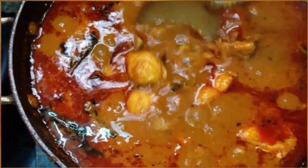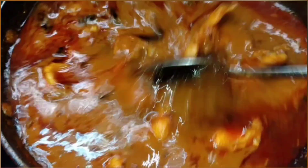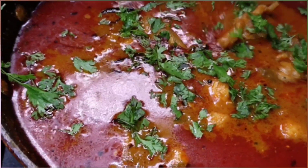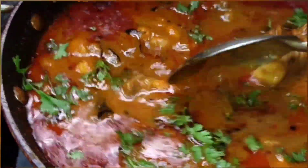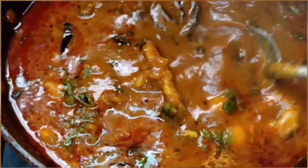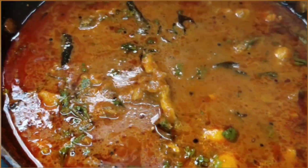Hello everyone, welcome back to my channel. This is Sriraja. Today's recipe is a fish curry which has omega-3 fatty acids and many important nutrients in it. You can take it at least once a week — if you take it regularly, you can lower the risk of heart disease. Let's get started.